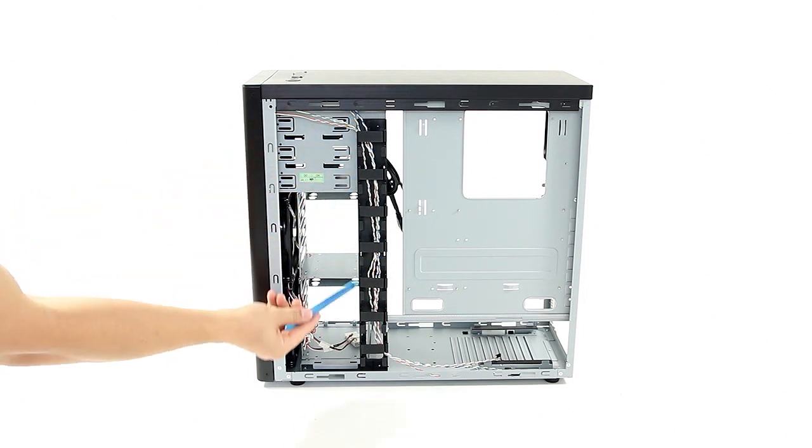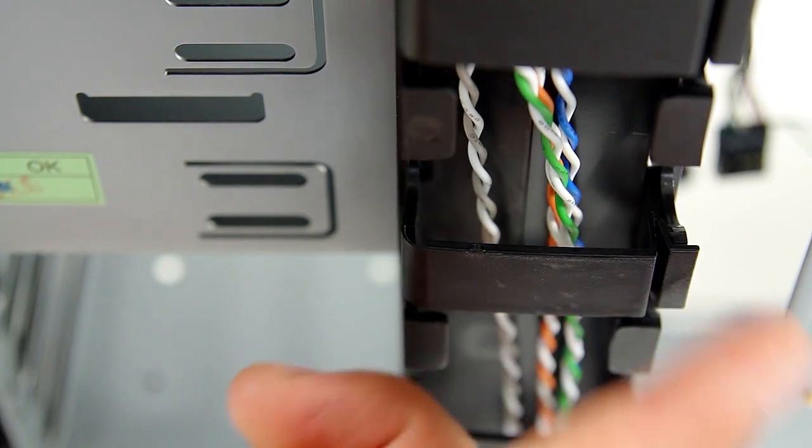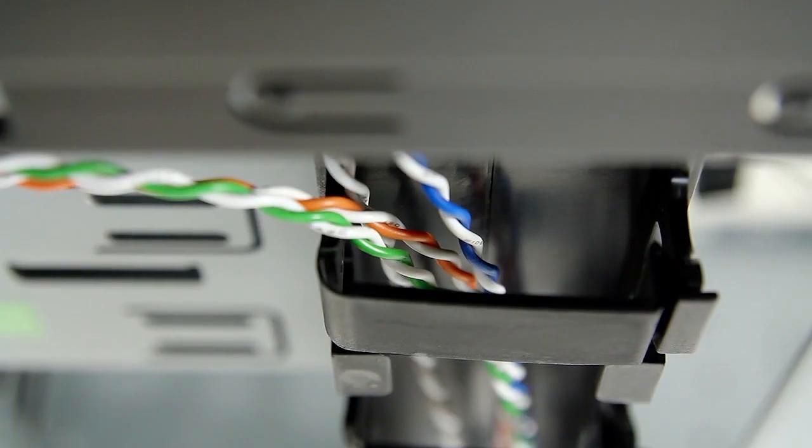Taking a look at the back of the case, a really convenient cable clamp allows you to run your cables in an organized manner without them peeking into the interior. It is plastic though, so it would not hold too many stuffed cables — use it wisely to run smaller cables through it.